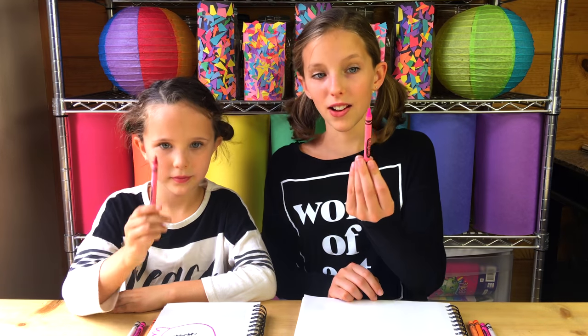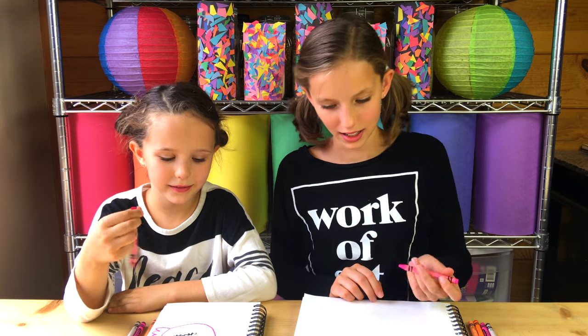Let's take our lighter color. I'm using light pink, and I'm using a medium pink. And we're going to color them in.